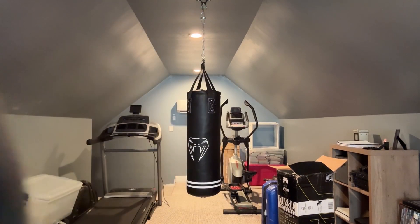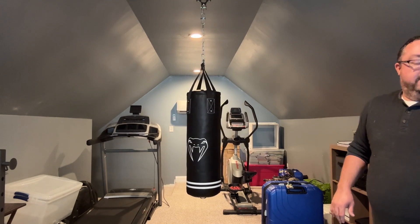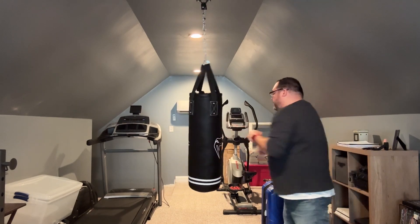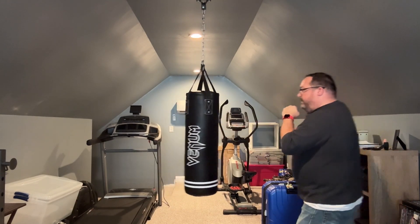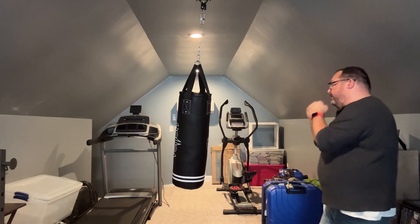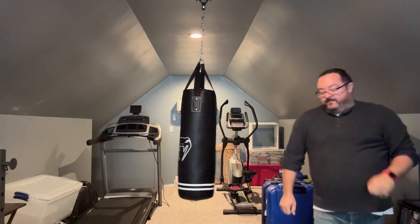That is solid. Definitely need some gloves — 70 pounds is no joke. That will definitely be fun.